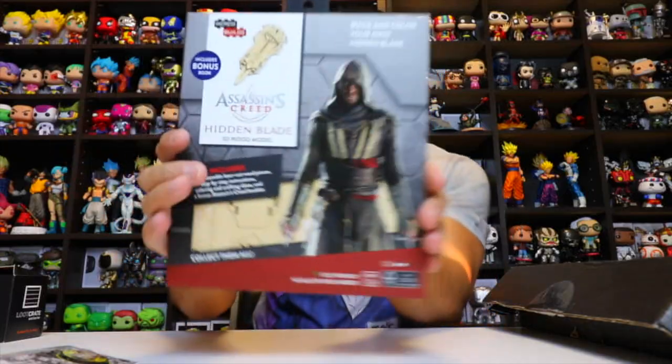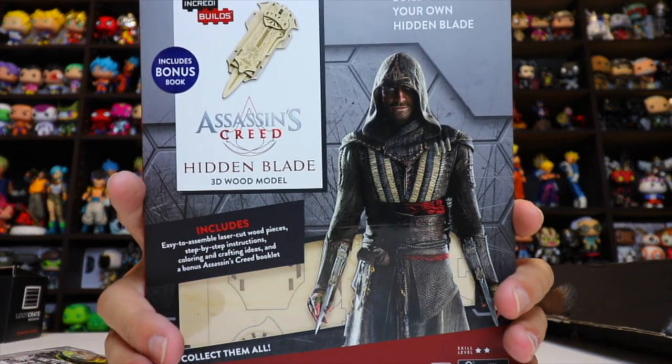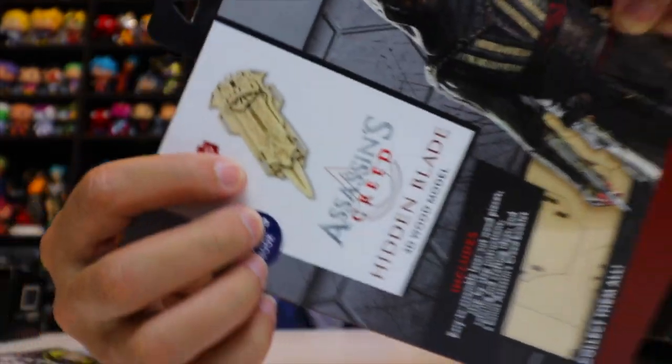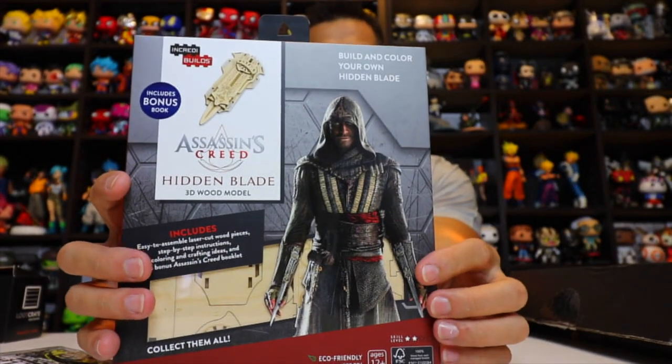Next we got an Assassin's Creed item — it's a 3D model of the hidden blade that the assassins use in Assassin's Creed. It's one of the first times I think they haven't put just a custom item of their own in there, so that's interesting.